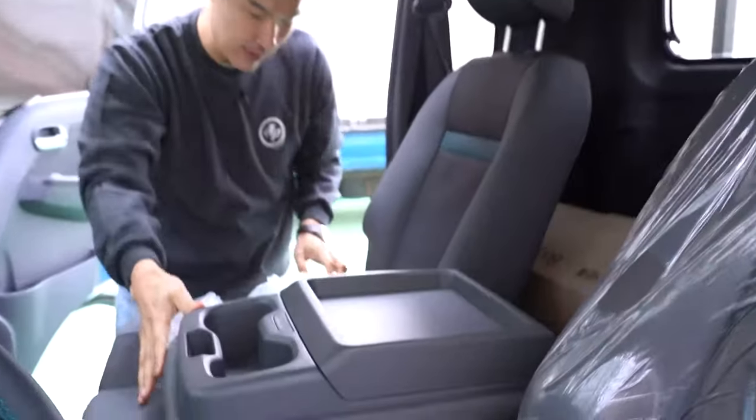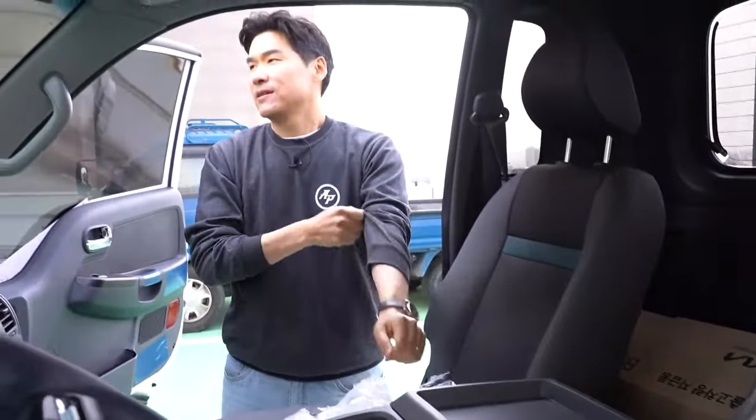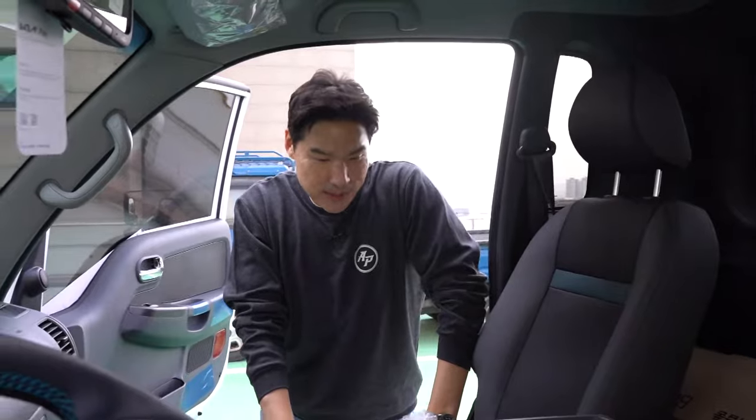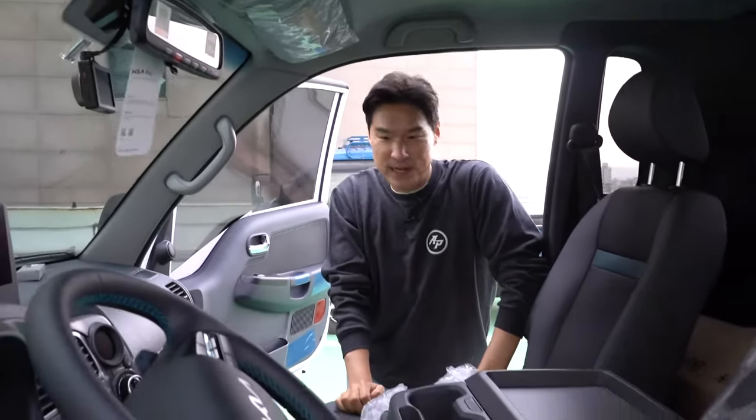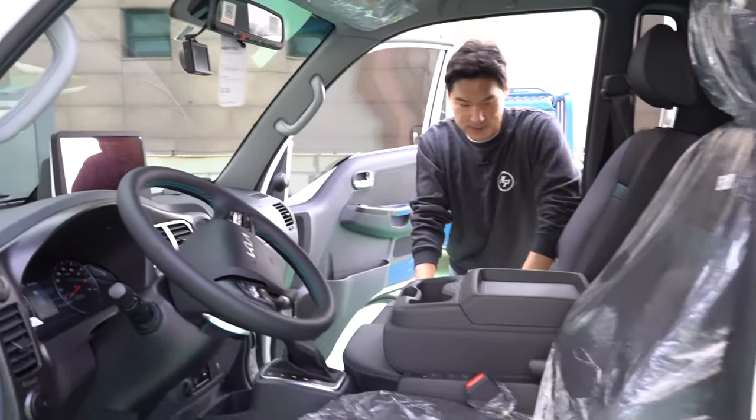One of my closer journalist friends drives a Hyundai Porter EV and he really loves it. He just drives around town just like a car and says he really likes it.